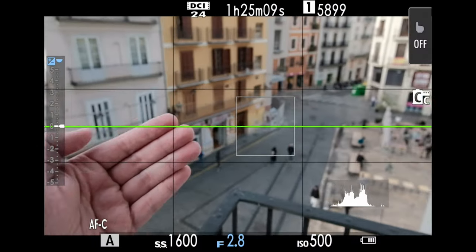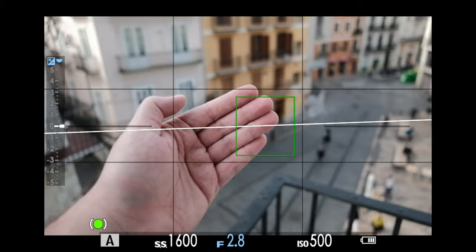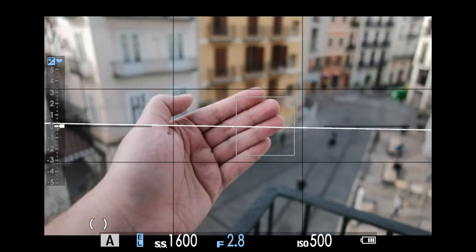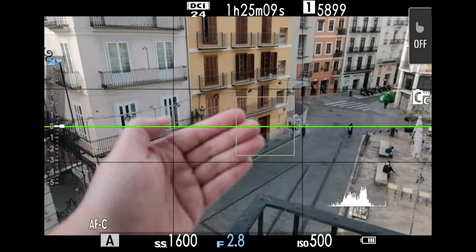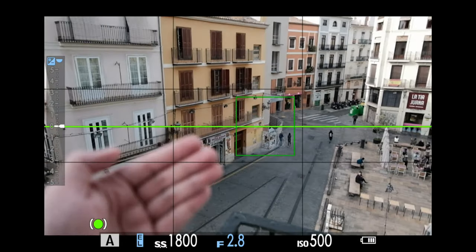The photo autofocus is one of the fastest I've seen on Fuji lenses. It is accurate and you can use it to photograph fast-moving subjects from close distances.